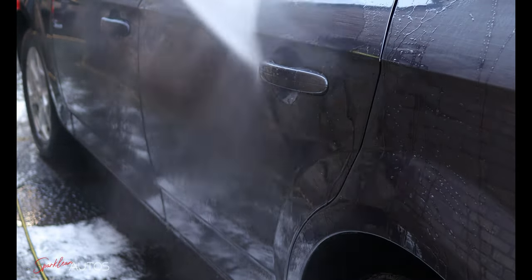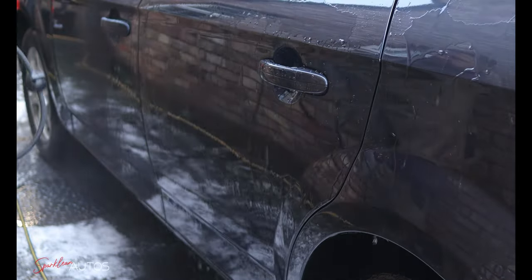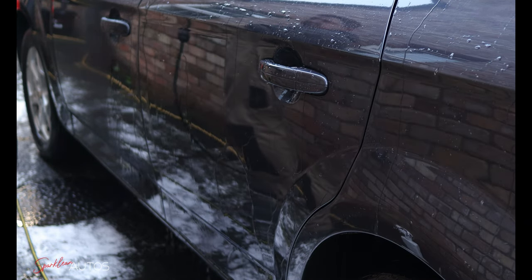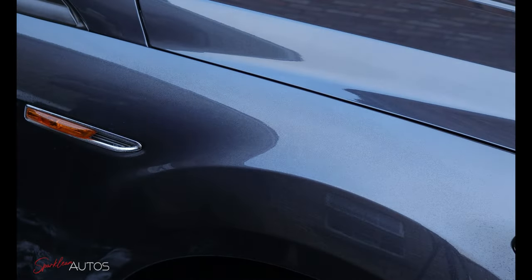Even following this perhaps unorthodox method you can see straight away that it's obviously applied some protection to the car — the water is shooting off straight away, whereas beforehand the paintwork was absolutely flat. But again I don't think I'm really gaining any huge benefit by this method, so I think for the rest of the car I'm going to go with the traditional spray-on buff-off.